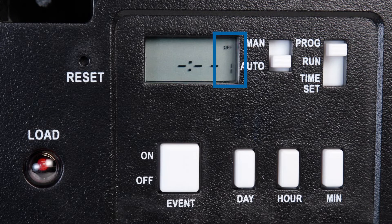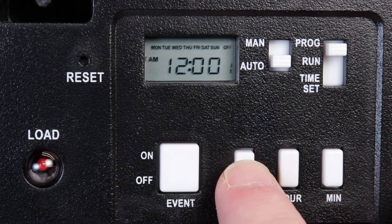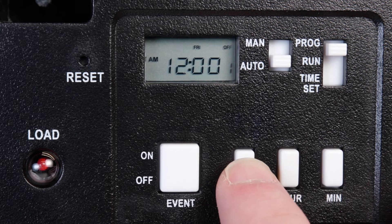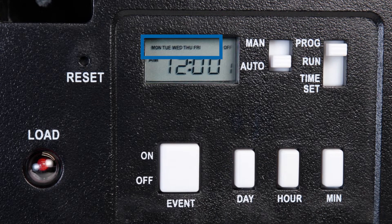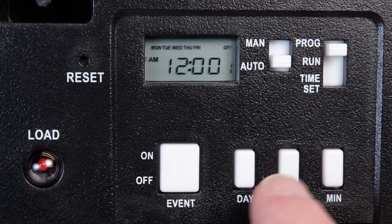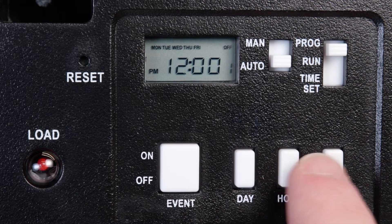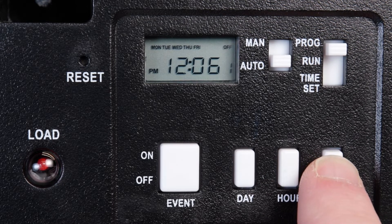You will see Off and One on the right of the display. Now press the Day button to set the day or combination of days and times that you would like the timer to be off. For this example, we will again choose Monday through Friday so that it turns off at the same time every weekday. Press the Hour and Minute buttons to advance to the desired off time. We will set it to 12:30 in the afternoon, again being mindful of the AM-PM setting.